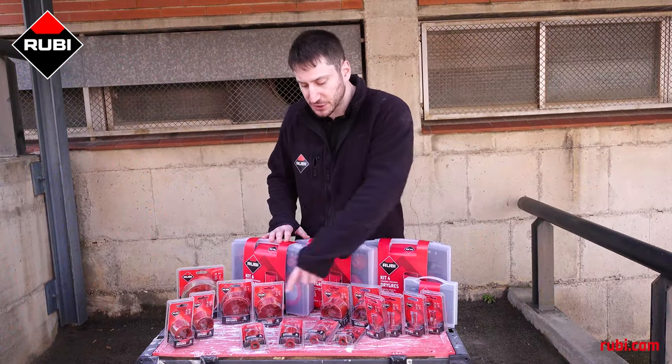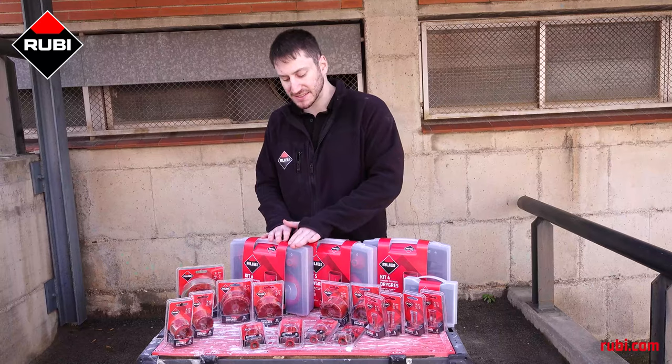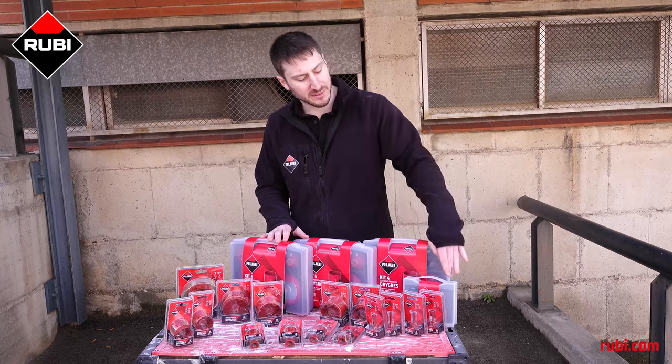These drill bits are available individually as well as in kits. You have kit 4, 5, and 6, and kit 4 comes in a mini version as well.